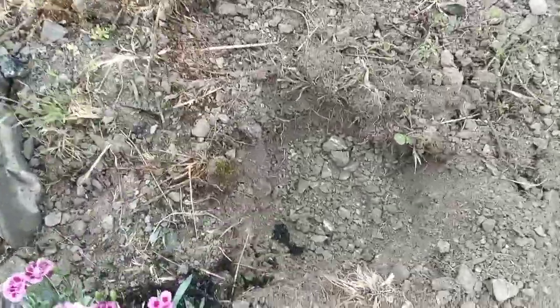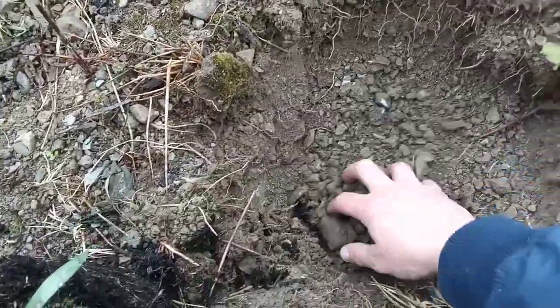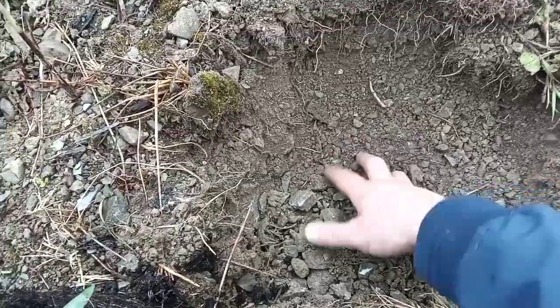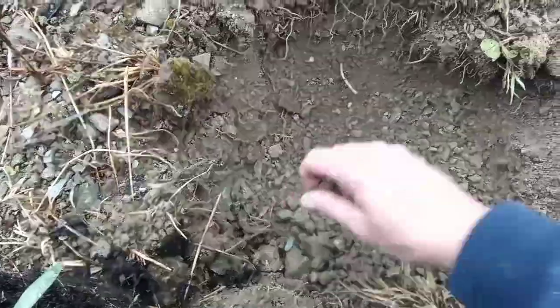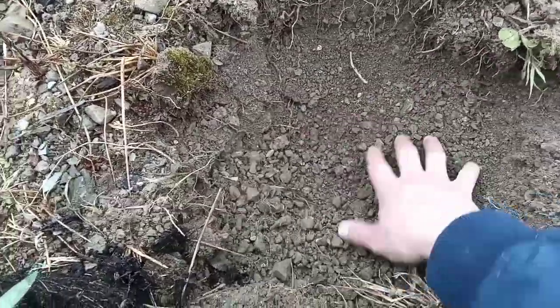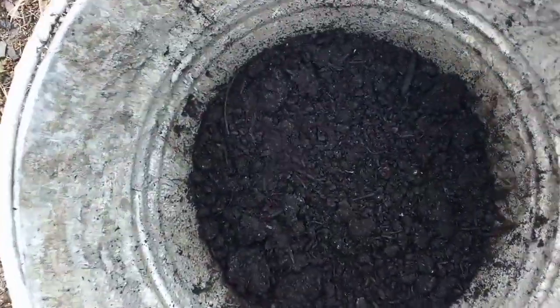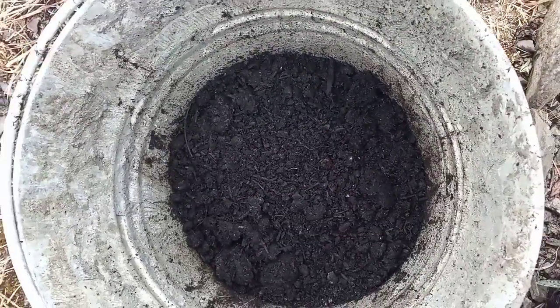Before I plant my beautiful Dianthus I just want to show you the issue I have with a lot of areas in the garden, which is dry and poor soil. So I'm going to be adding amendments in here before I put the Dianthus in, otherwise this plant won't survive. You can see this soil is really, really dry. I've just mixed up some native soil and compost and I'm going to pour a little bit in first and then plant the Dianthus.